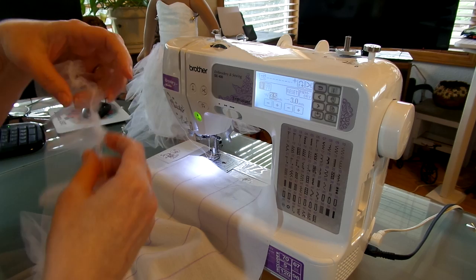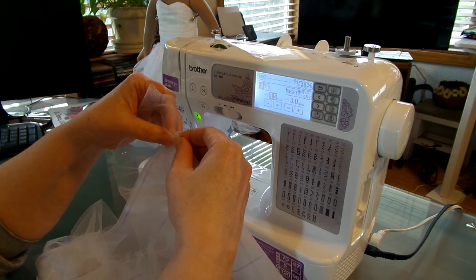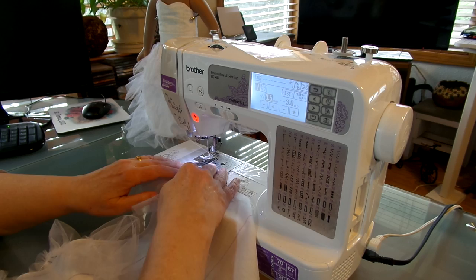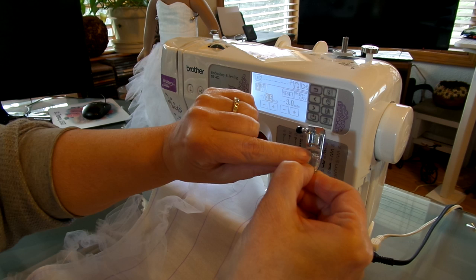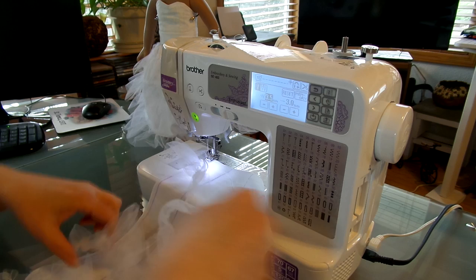All we're going to do is leave the stitching in here. We're going to take that line of stitching and line it up directly over the top of those purple marks — that's how we're going to sew. I'm using the J foot, so there's that line in the middle. You're going to line the stitching up with the purple chalk mark, and the line of stitching and the chalk mark are going to be right on top of each other, and that's how we sew across.